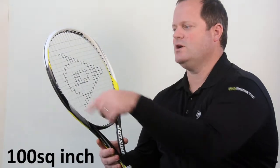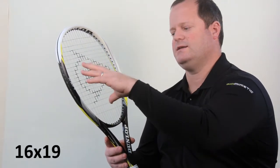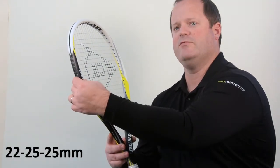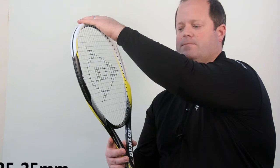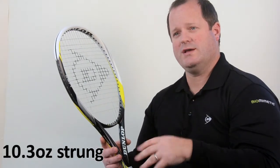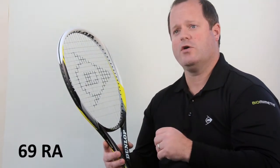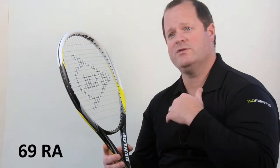The M5.0 has a 100 square inch head, 16 by 19 string pattern, 22 millimeter beam at the top of the grip, 25 mid head, and 25 at the tip. It weighs about 10.3 ounces strung and it's a very evenly balanced racket, good from any part of the court. It also has about a 69 RA, a higher end RA to give a little extra power and a little extra responsiveness.